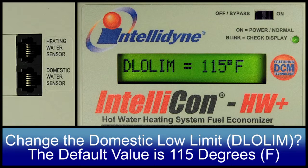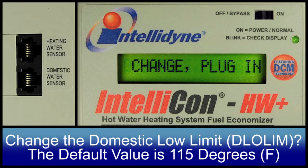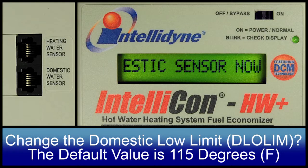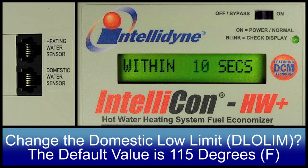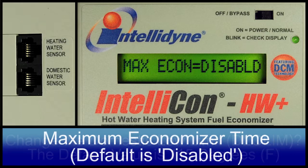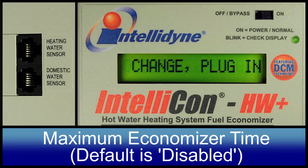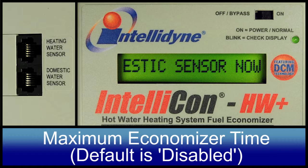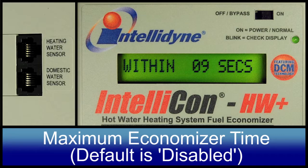Domestic Low Limit. Max Econ. This feature of the controller is to limit the maximum amount of time that the controller is allowed to remain in the economizer mode. The default value is disabled.